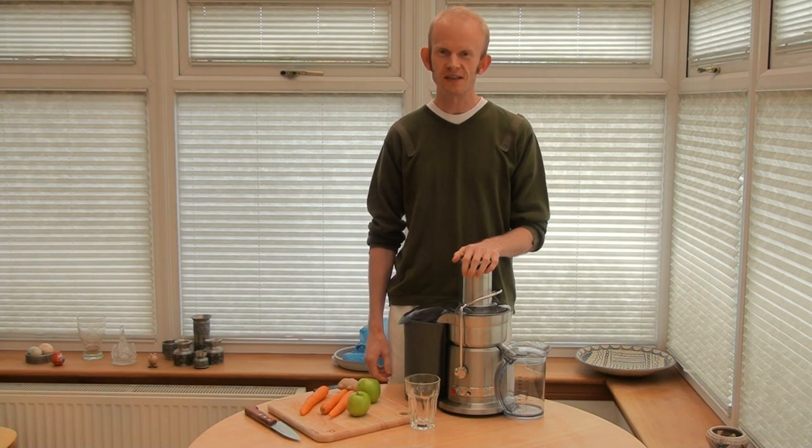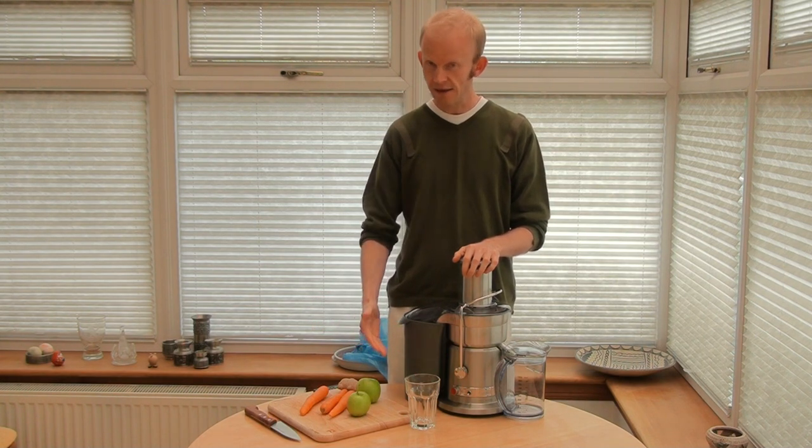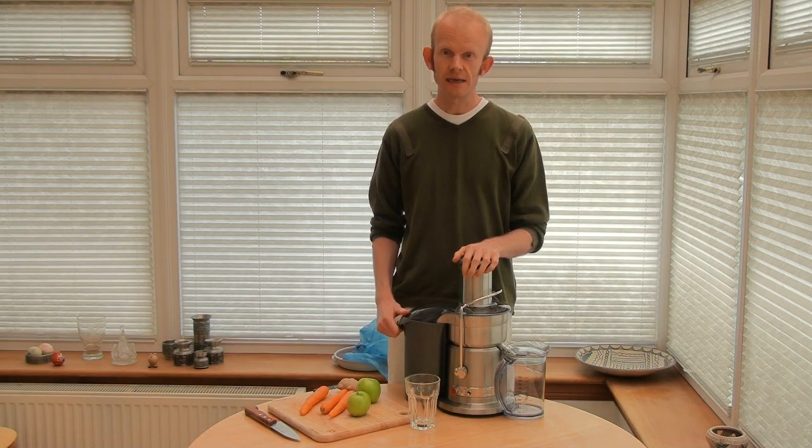Hi, this is Andy Cowan from JuiceFiend.com. In today's video, I just want to give a quick demonstration of the Breville Juice Fountain Elite. The plan is just to take it apart, put it back together again, and then finish off by making a juice.